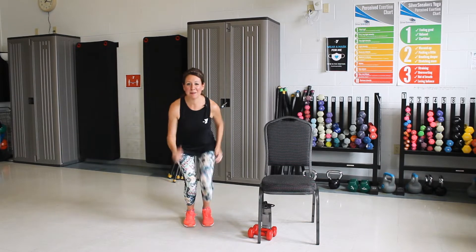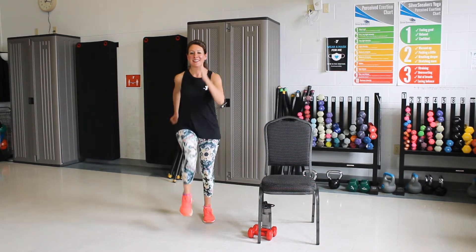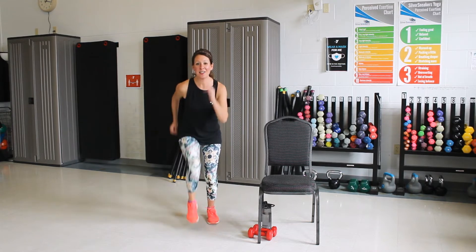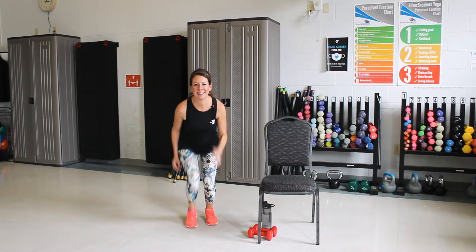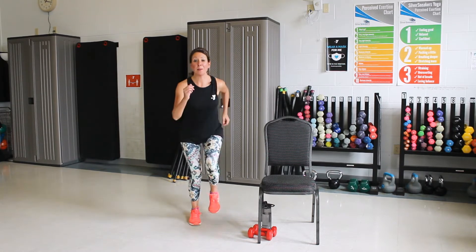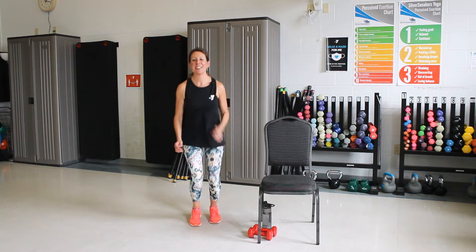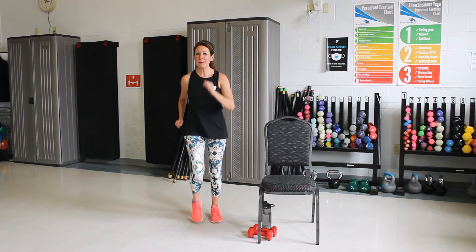Good. Take it down low, keep your chest up. Good. Come on up. Good. Again, down low. Good, come on up. One more time low. Push those hips back. And bring it up. Good job. Let's grab another drink.